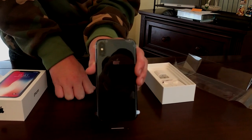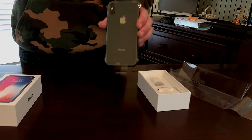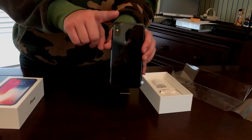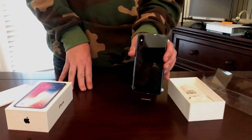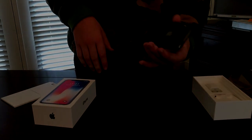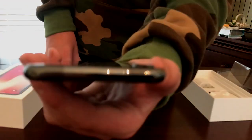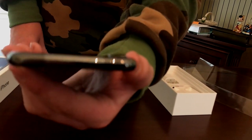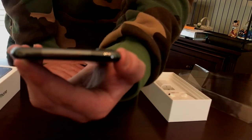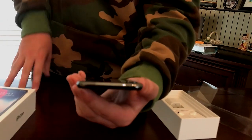One thing I will say about the camera: it's not like the 7 camera where it slopes up — it's more like the 6 and 6s camera where it just goes straight up. And it stands up taller than the 6 and 6s camera, I believe. I'm not sure exactly how much taller, just by looking at it, but I think it does stand up taller.